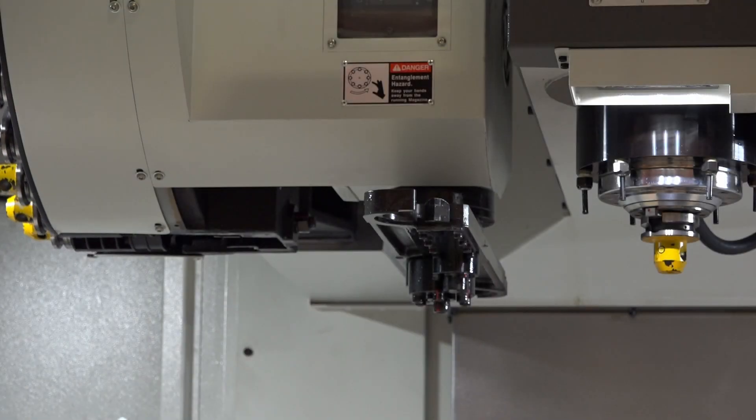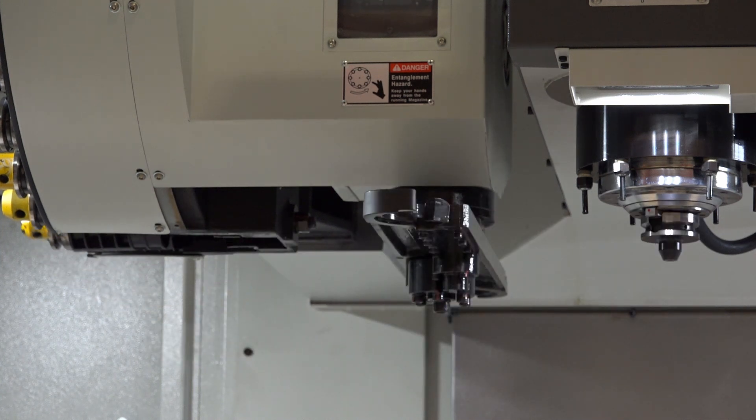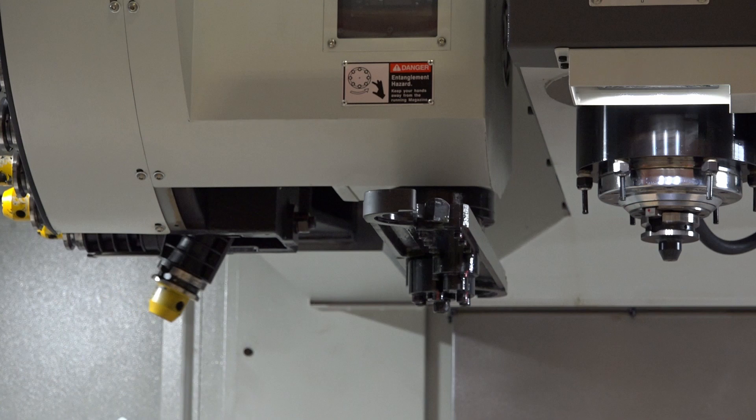All of the Super Heavyweights come with a 30-station BT40 tool changer as standard. The arm changer pre-selects the tool ready for the next operation to help decrease cycle time.